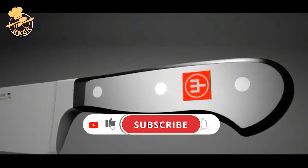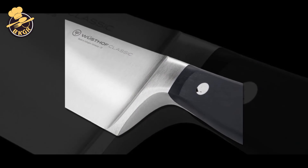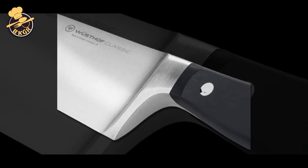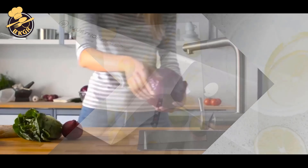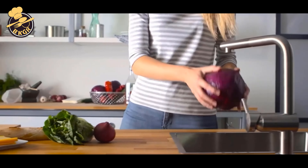Every Westhoff knife is crafted in Solingen, Germany, where the company has been making blades since 1814. Each one has blades that are forged from high-carbon steel and hardened to maintain a sharp edge. They have an ergonomic handle that fits comfortably in your hand and stays secure while you work.